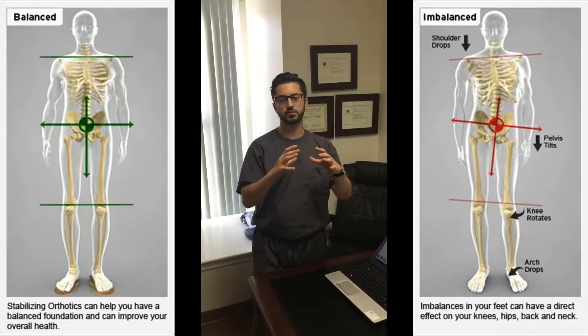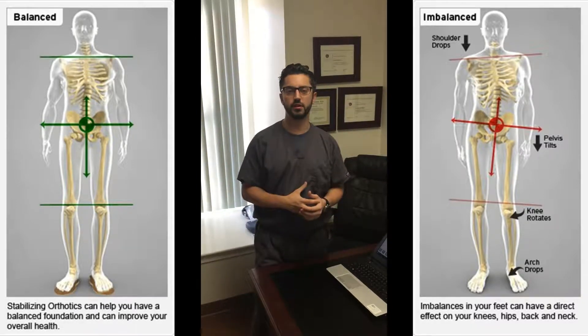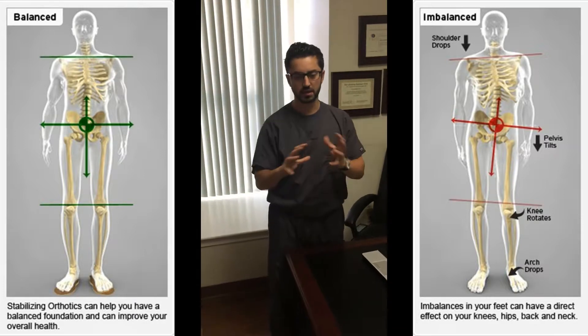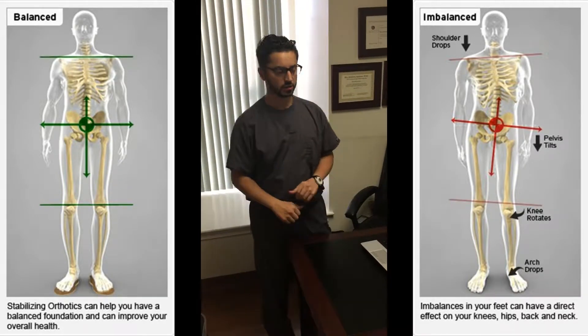Hey everybody, this is Dr. E with Metropolitan Headache and Spine. We always put out pictures and videos about us doing these health fairs and we never show you what we really do with them. So today we're going to give you a little piece of it so you can actually see how the examination works — the scan really — and then what the results look like. So here we go.